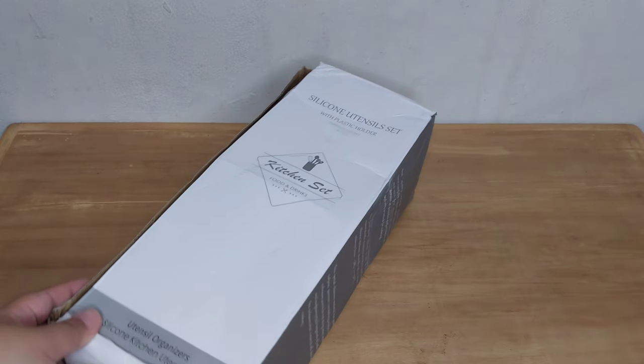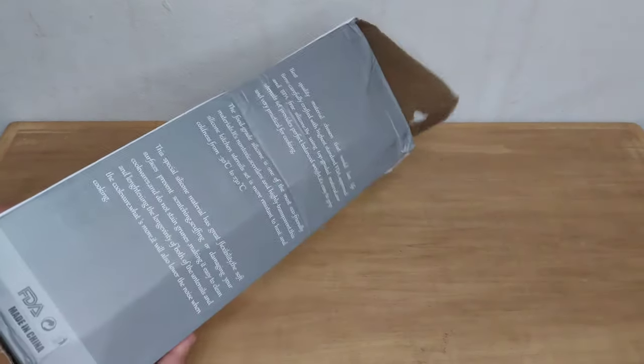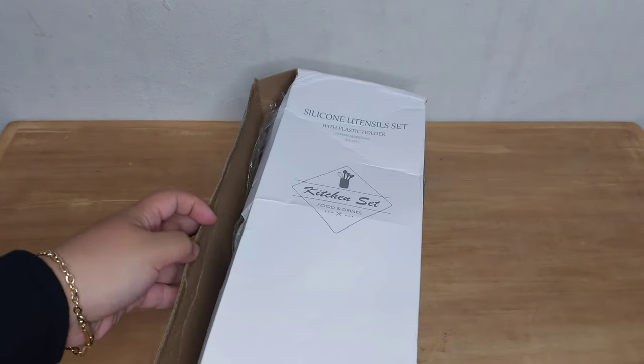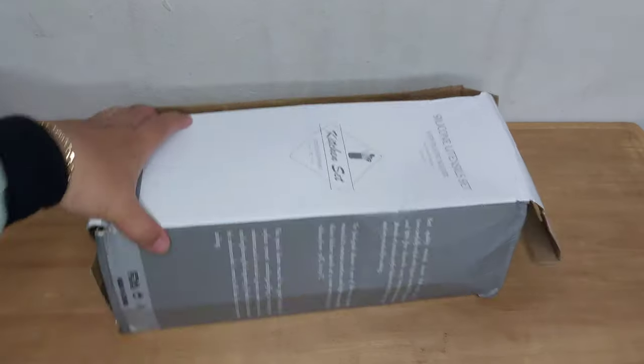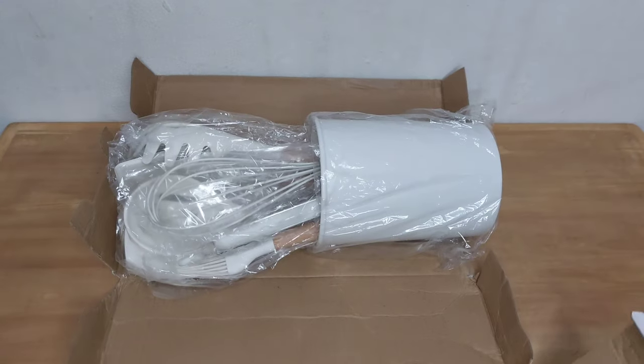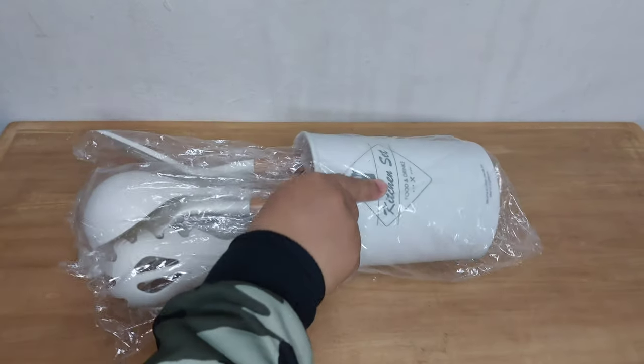Assalamualaikum, hai teman-teman semua kembali lagi di channel aku. Seperti judulnya, di video kali ini aku mau unboxing sutil estetik. Mereknya kalau nggak salah Kitchen Set. Kemasannya pas aku terima emang udah kebuka gini, tapi alhamdulillah isinya nggak ada yang rusak.